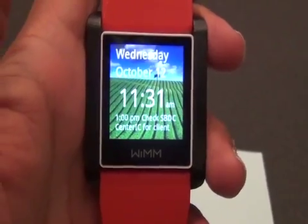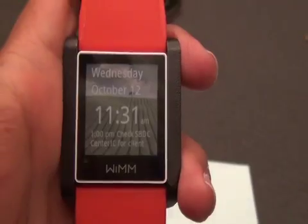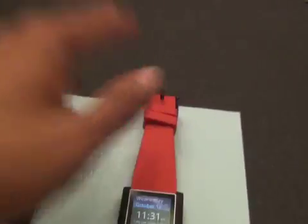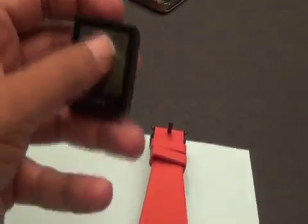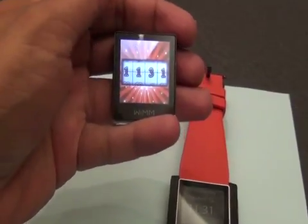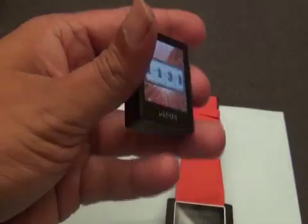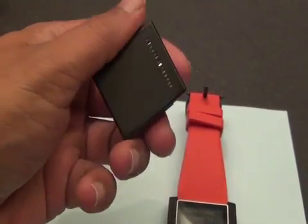Android watches are all the rage right now. We've heard about and seen the Meta watch in action, but the WIM module, even though it's in this watch band, is really not a watch. It's this little square module that could be put into a watch band, of course, onto the back of a stethoscope, into a pendant, into a running outfit, or even into a wheelchair. WIM is a company that works on wearable technologies, and it's all based around this module.